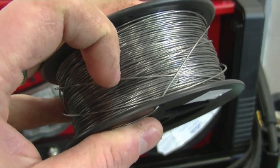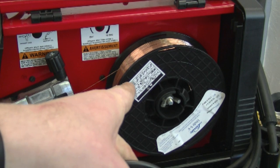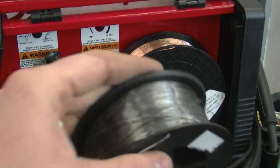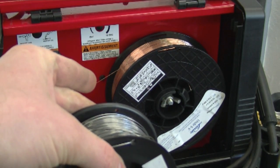By the way, this spool is silver in color because it's flux core wire. The one on the machine is for solid wire welding, which includes the gas — that's MIG welding — and this is flux core welding. That's why you see a difference in the colors of the wire.